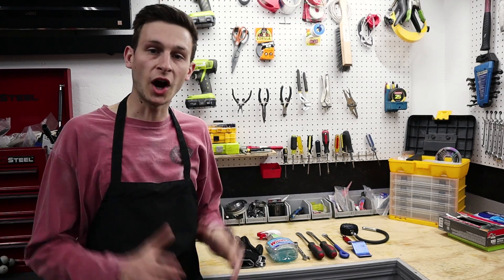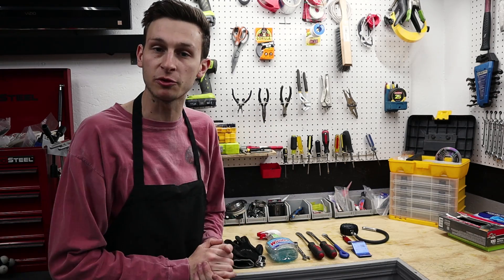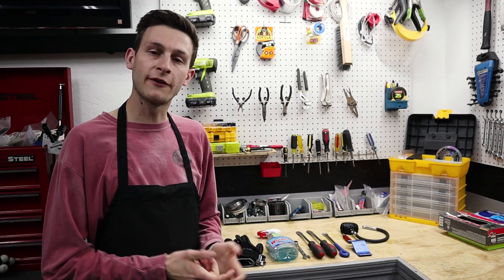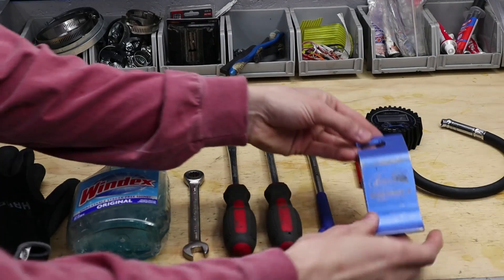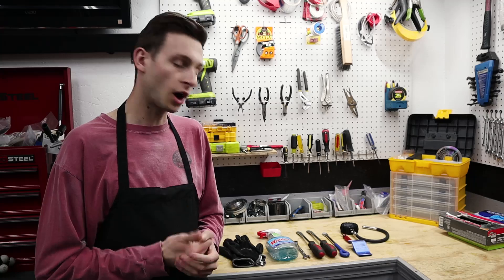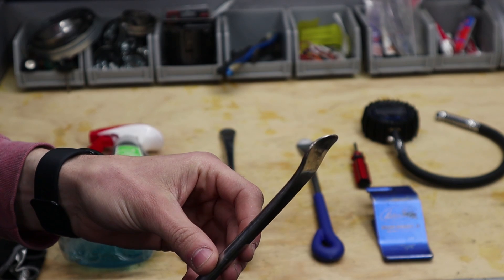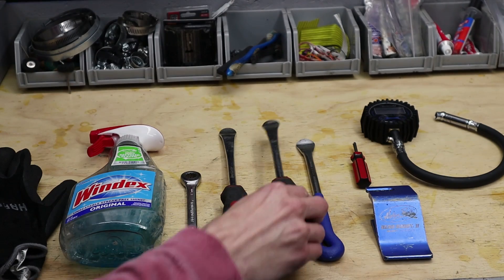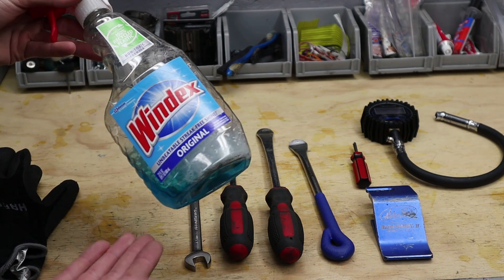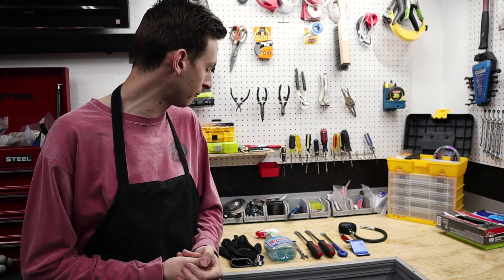Step one: before we start anything, we want to get all our tools laid out within arm's reach. We've got our tire pressure gauge, a bead buddy — these are awesome — a valve core removal tool, tire spoons (I like to use three, that's the magic number). I use the spoon style; they don't mar up your wheels as much and you're less likely to pinch a tube. We've also got a 12 millimeter wrench and Windex for lube. I like to wear gloves and an apron — you're not banging up your knuckles and you can stay clean.